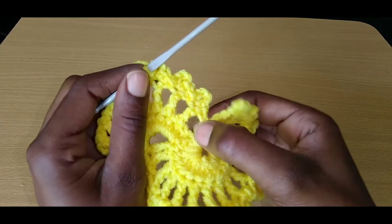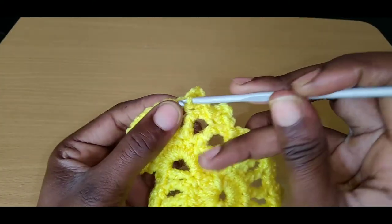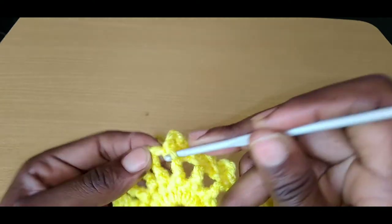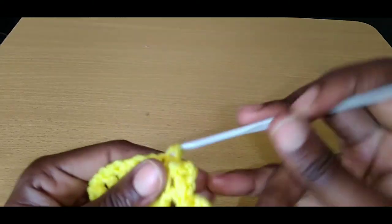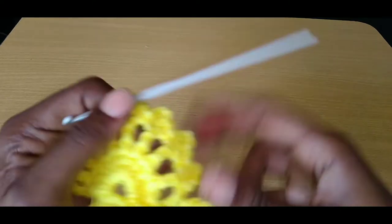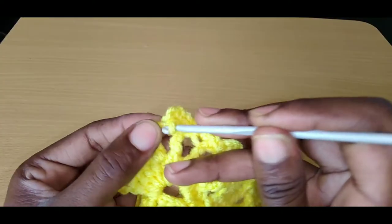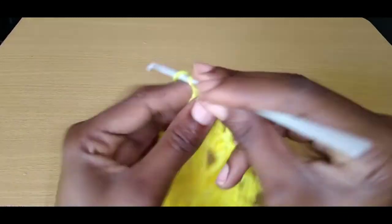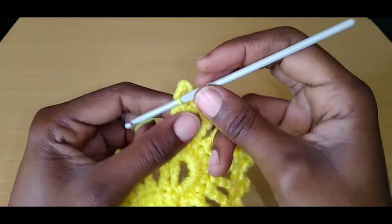I forgot to tell you guys — the joining that we did right here is going to be different from the rest of our rounds. Just continue with your single crochet into the space and above your treble. I'll show you what we're going to do in the next round — it's going to be different from this one. This is the only round we're going to place it here. I'll show you in the next rounds.